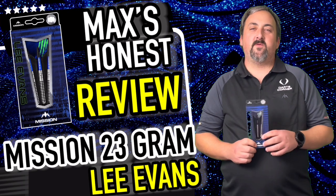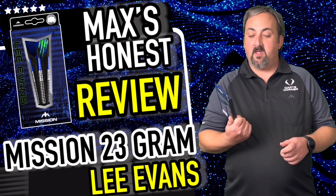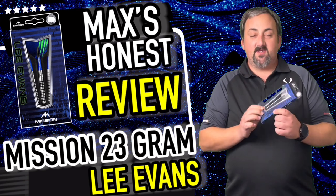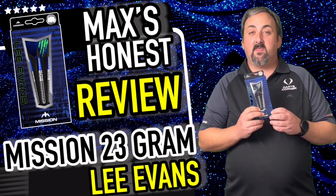Hi guys, it's Max here with dartsreviews.tv in association with dartsplanet.tv. We're going to be reviewing the Lee Evans EVZ. What can I say — these are a standard looking dart, but we'll have a throw and see what we think.